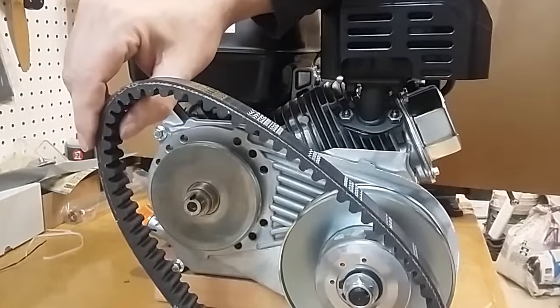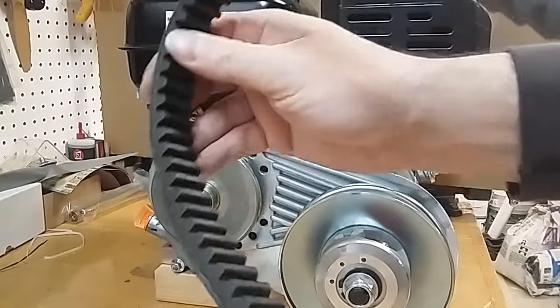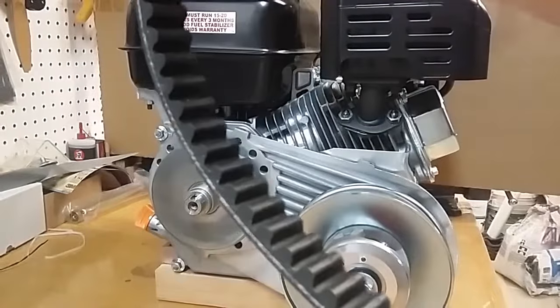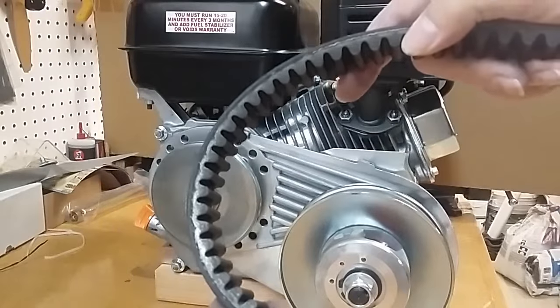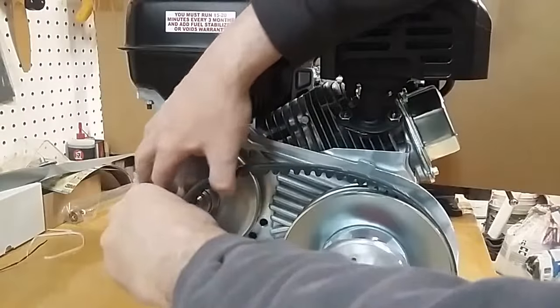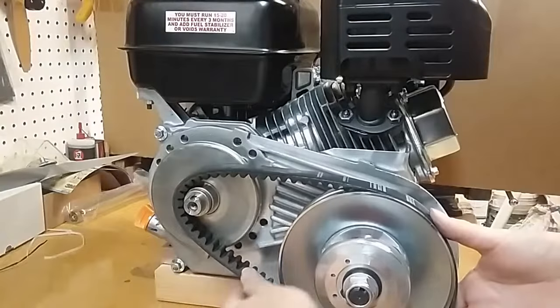When installing the belt, you need to pay attention to orientation. The belt is asymmetrical — on one side it is completely flat cut, and on the other side it has a beveled angle. We want the beveled side to face outward. Our belt is now installed with the bevel to the outside. Let's repeat the assembly process.